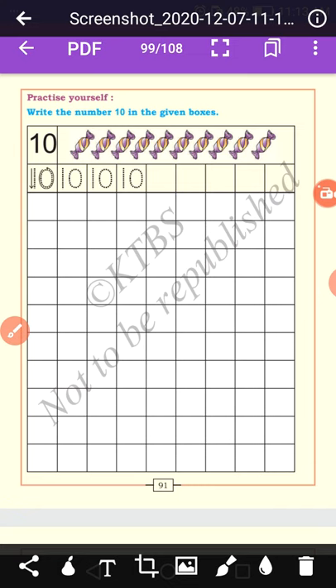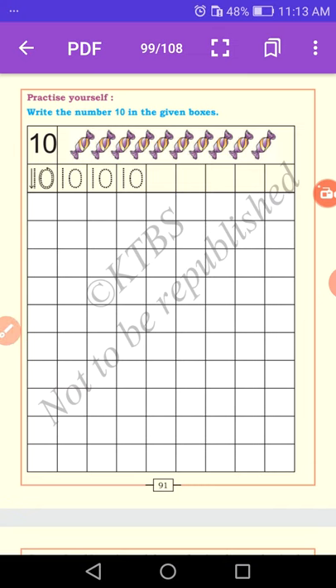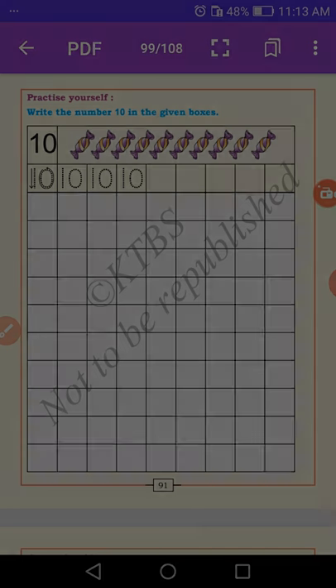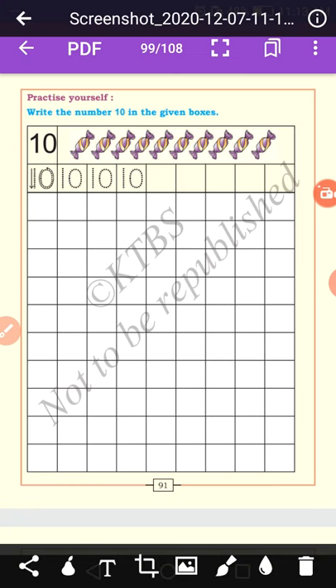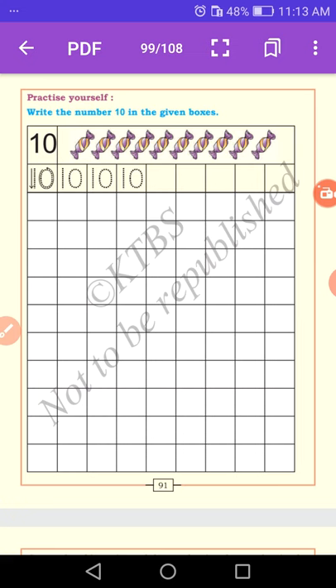Practice yourself at home. Write the number ten in the given boxes. Let us count the chocolates: 1, 2, 3, 4, 5, 6, 7, 8, 9, 10. The total number of chocolates is ten. Let us trace the number and write the numbers in the given box. The spelling of number ten is T-E-N. Ten is a double digit number — they are 1 and 0, and we read it as ten.